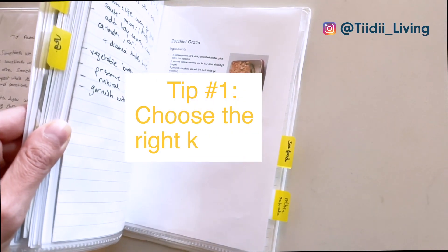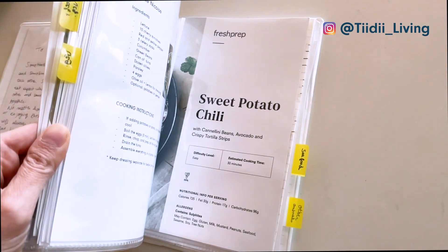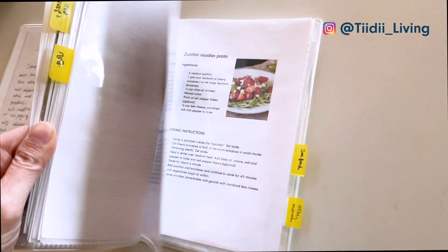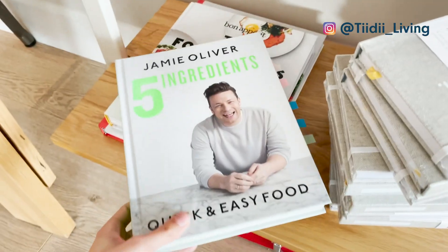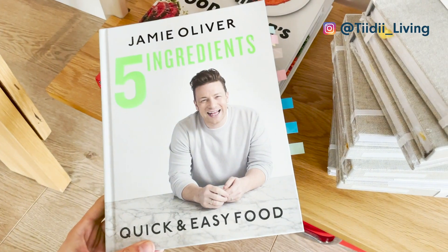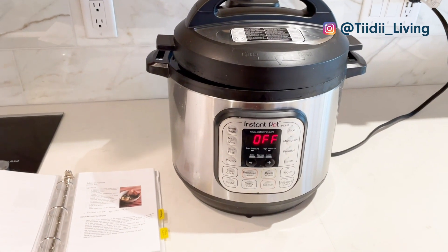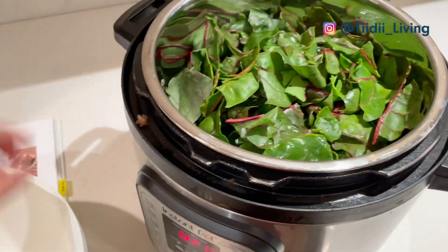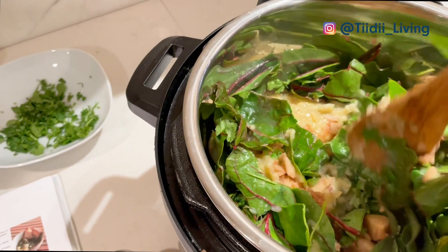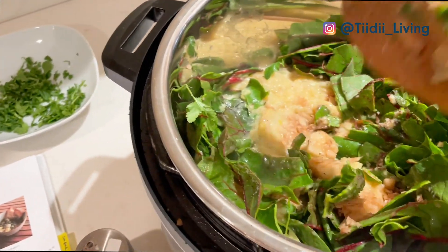My first tip is to choose the right kind of meals to cook. To save on prep time, I choose meals that have around 5 ingredients or less. To save on cleaning time, I choose meals that require a minimal amount of cooking equipment, like one-pan meals. And to save on overall cooking time in the long run, I choose meals that keep really well in the freezer and that I can cook in big batches.